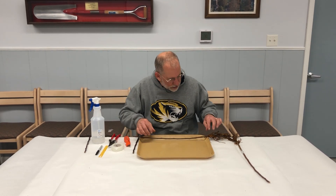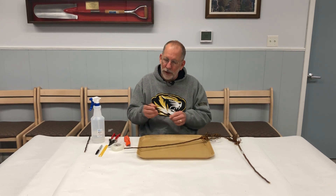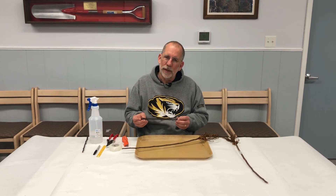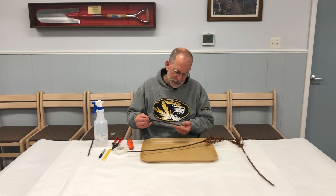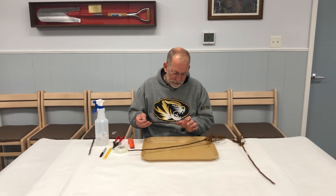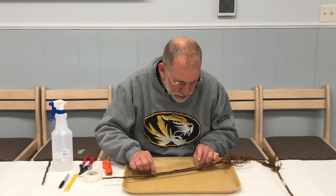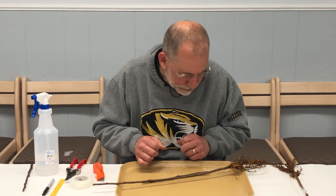The next step is to lay down the rootstock and the scion piece and find an area where they are roughly the same diameter. Remember, it's so important that the bud orientation be kept in mind — in other words, up is up and down is down. You'll notice on this piece of scion wood that we've cut the bottom in a sloping cut so that we know where the bottom of the scion piece is. So we'll find an area where they're similar in diameter, and that looks like right about here will work.